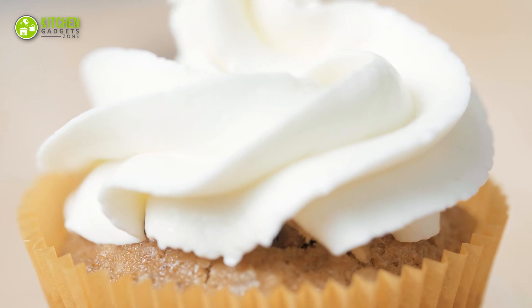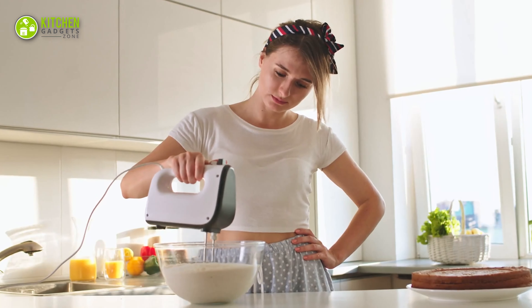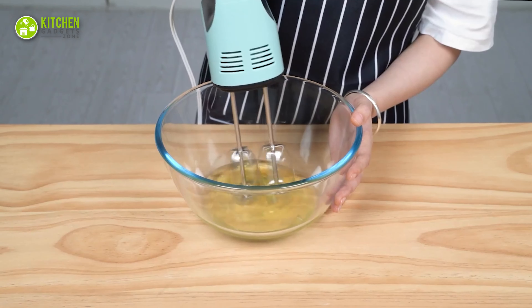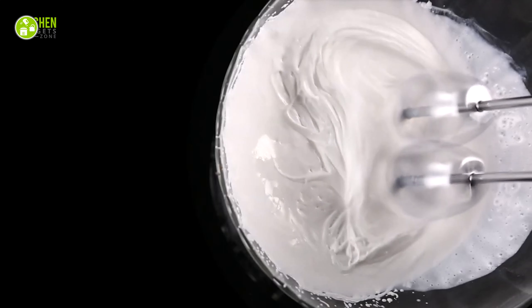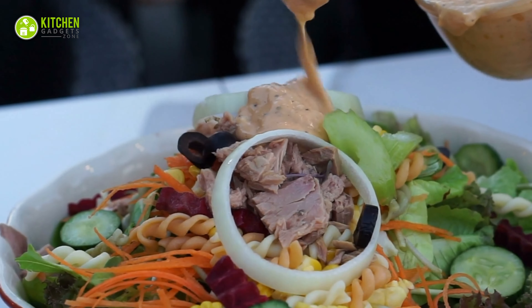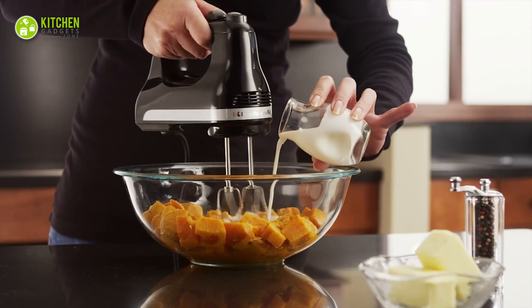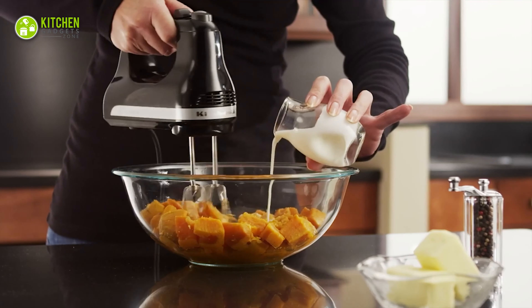Well, the solution is simpler than you imagined. Just get an affordable and compact-sized hand mixer. The best hand mixers can mix eggs, whipping cream, sponge cake batter, cookie dough, buttercream icing, and salad dressing. Surprisingly, you can even use it to whip up boiled potatoes into fluffy mashed potatoes.